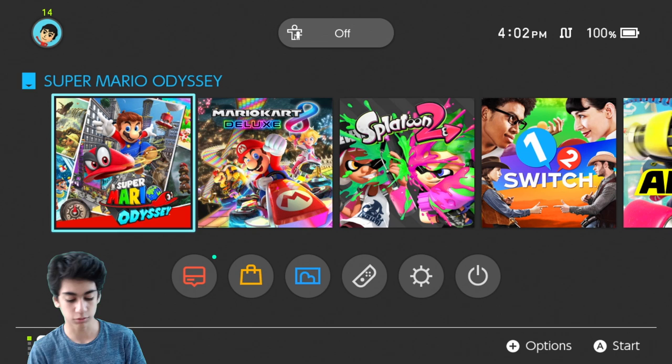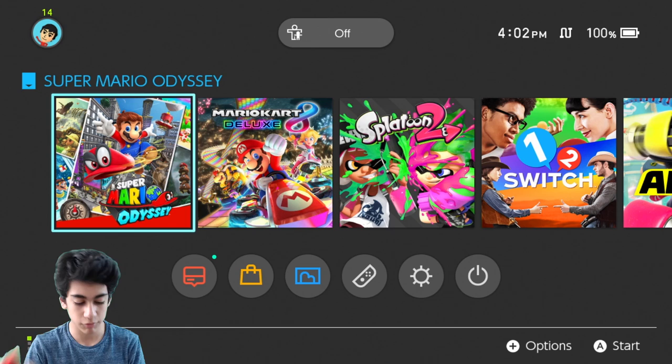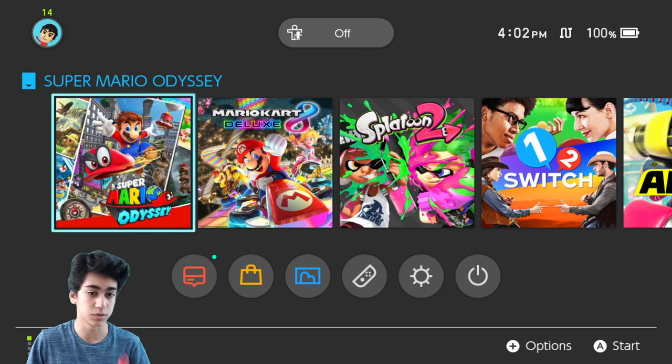I should hold it this way for you guys. We're doing the double Joy-Con — I got neon red, full neon red, in honor of Super Mario Odyssey. There are also red Joy-Cons that come with the Switch and Super Mario Odyssey bundle, but I'm not gonna get another Switch for that. So we just have the neon red Joy-Cons.